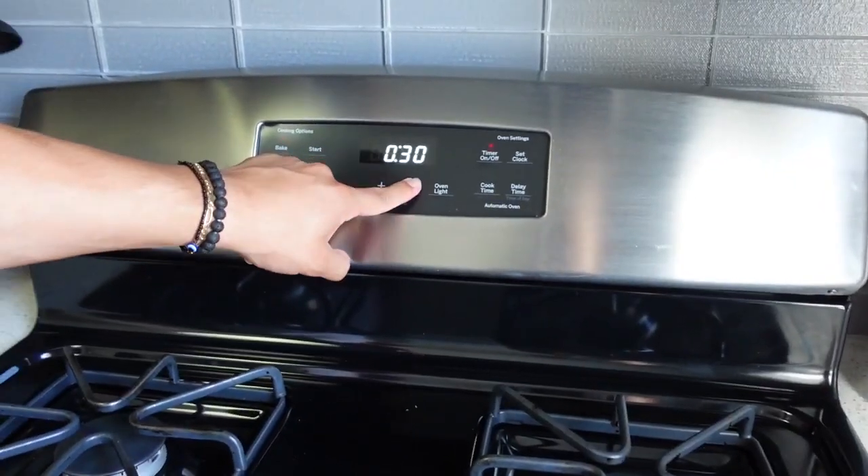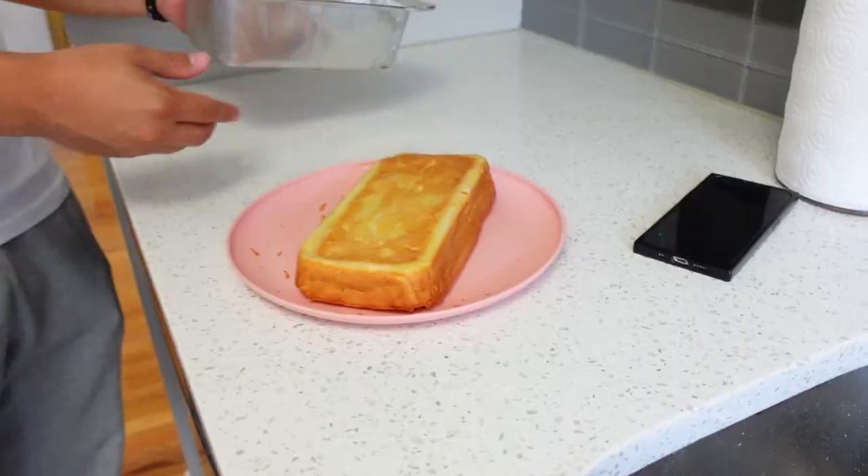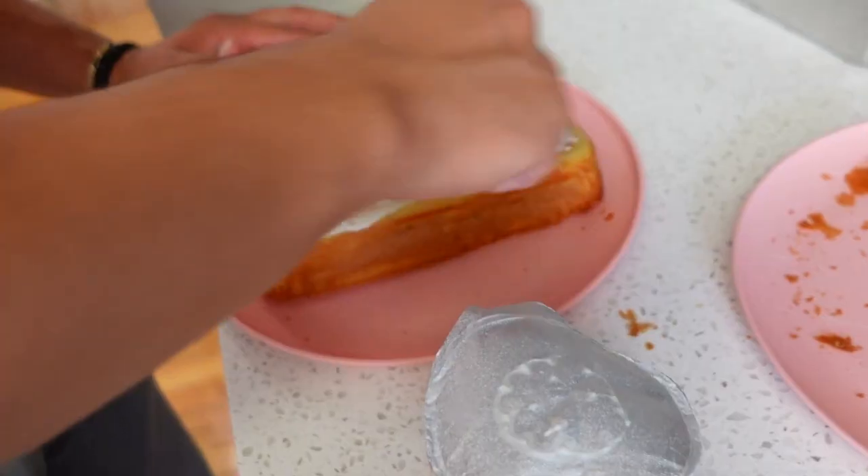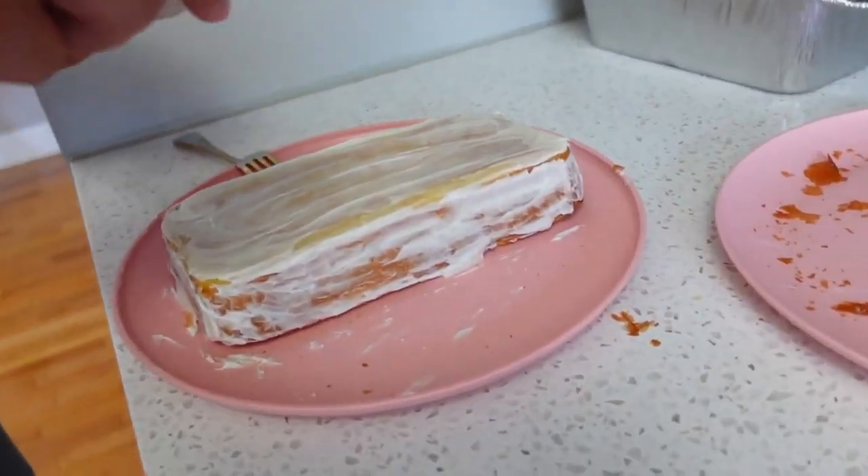I'm going with 25. No, f***ing it because there was like liquid coming out of it. I have to cook it all the way. I guess we have to try yours — I'm not sure how I should go about this part.